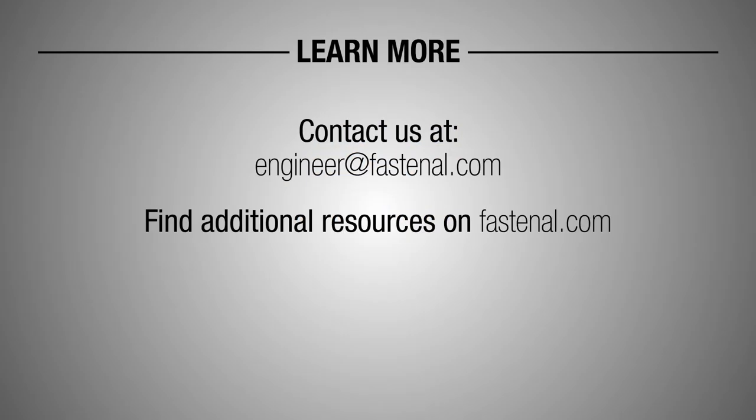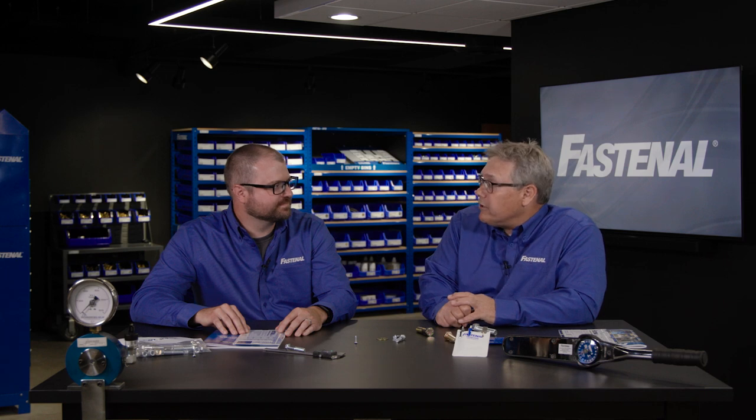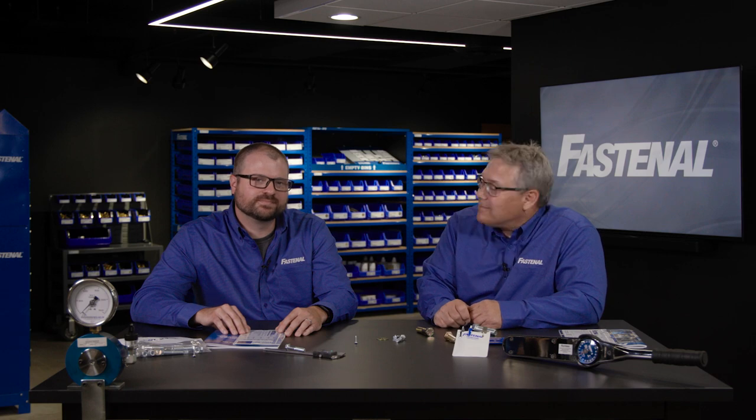There's an awful lot to talk about in this corrosion-resistant world — we could spend an hour just on this. Where can people go to get more information and dive in a little deeper? The best starting point would be engineer@fastenal.com. That's going to get you in touch with dozens of different engineers. We also have information on our website, fastenal.com, and we'd be happy to help you with any questions you might have. Thanks very much for joining us.